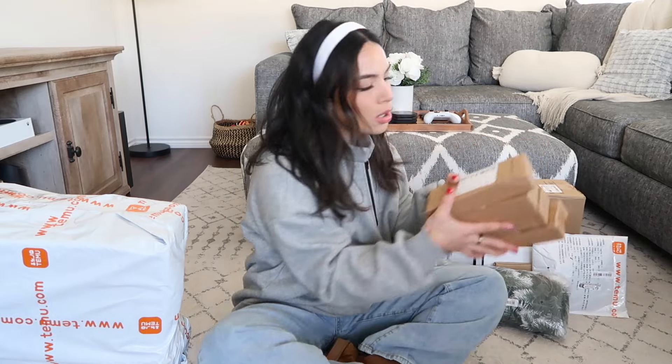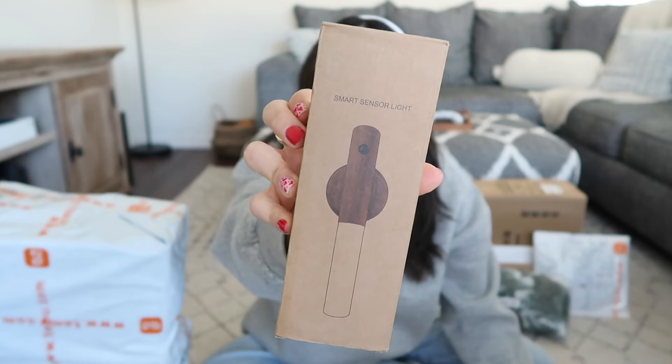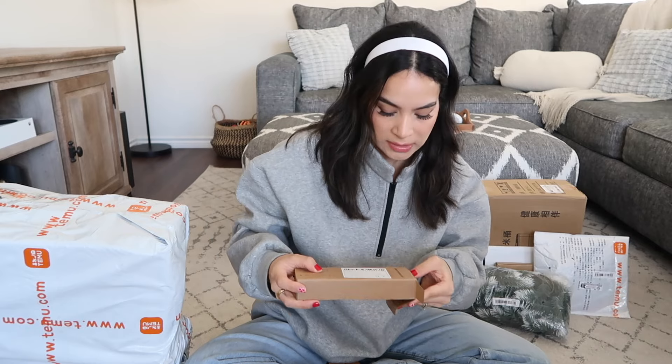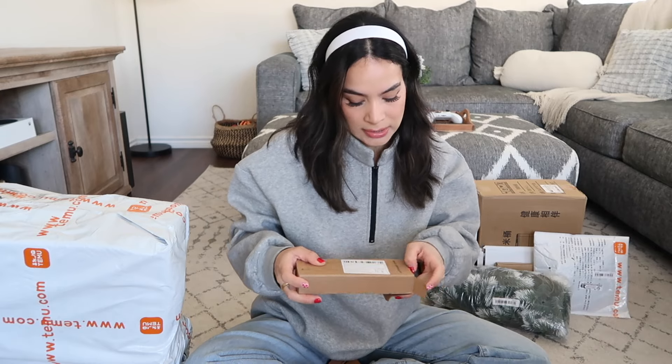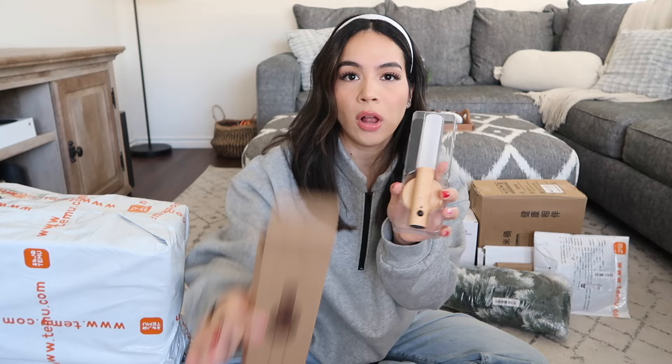Okay, so this is everything that was in that first package. First of all, we have one, two, three, four smart sensor lights. I'm actually curious to see how well these work because I do need some sensor lights in areas like my pantry. Right off, I'm noticing there's a difference between what was on the box and what I actually got — the wood here looks like a dark walnut but what I received is more like a light colored wood.